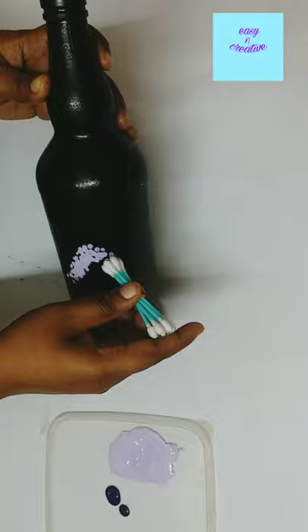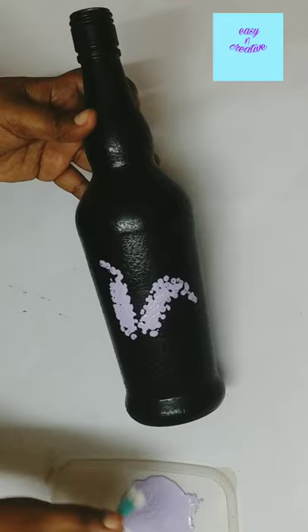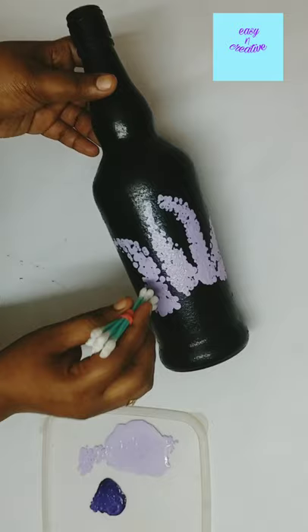First, I am using non-night dry, and second, I am using a rubber band to tie it. I am using this paint and the type of bottle.